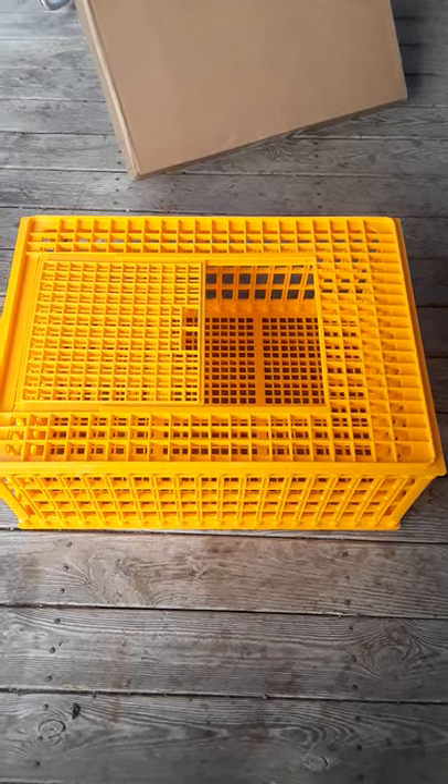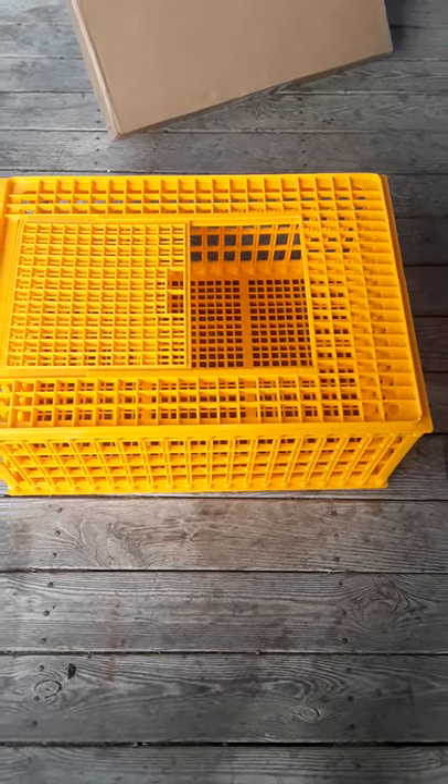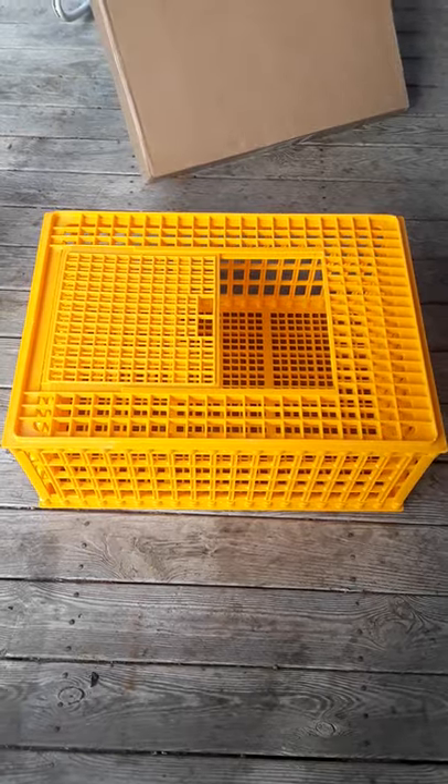Hey everybody, Frugal Farmer here. This is a chicken or rabbit crate. I get these online. I've got a few of them.